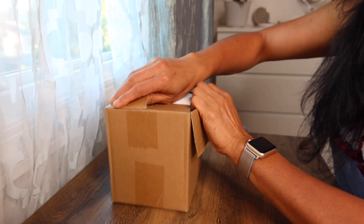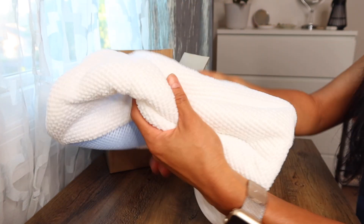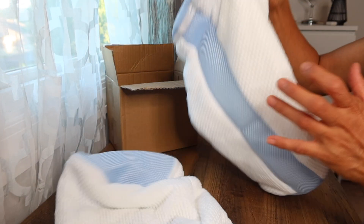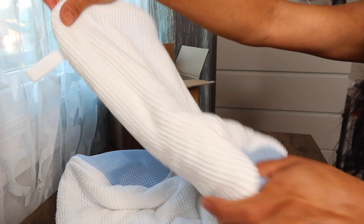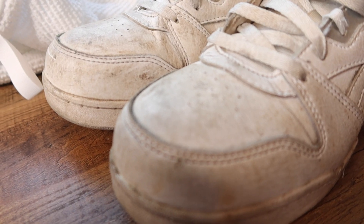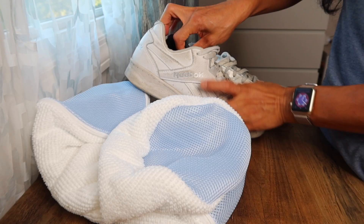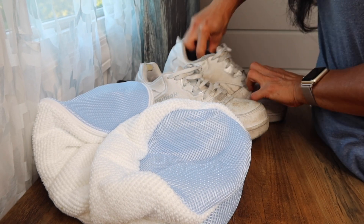We are reviewing a laundry bag for shoes. You actually just put your shoes inside this bag, and it's got a microfiber on the inside with a bunch of fingers that helps scrub the shoe. We found the dirtiest shoes we have — these white tennis shoes. We're pulling out the insoles, putting them inside the bag, and zipping it up.